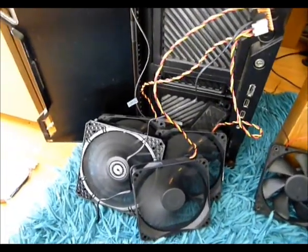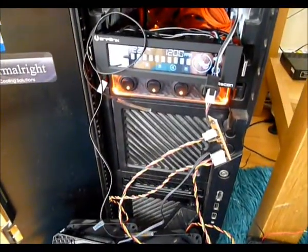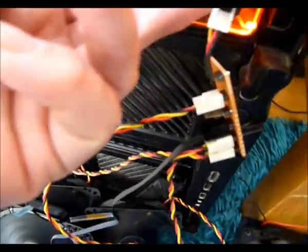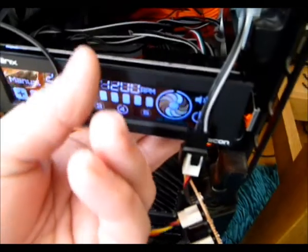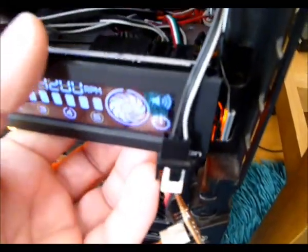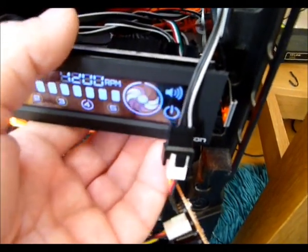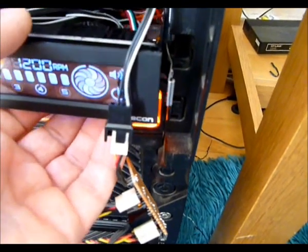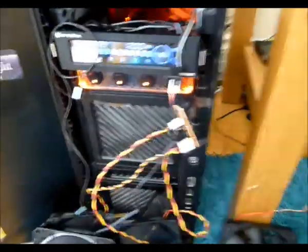Here we are with four fans connected to the recon controller on channel number four. Just going to check that transistor — a little bit fiddly. A little bit warm, not much to worry about.